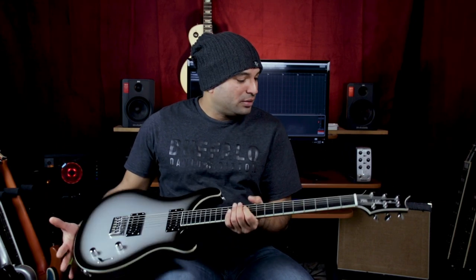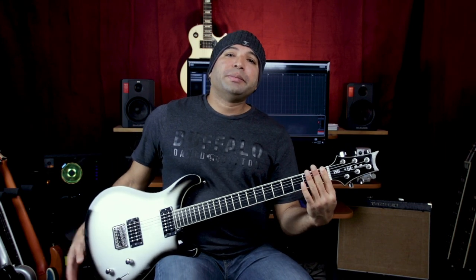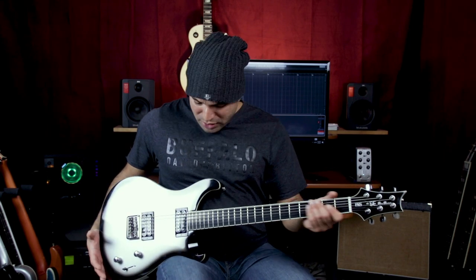Hey, if you know of some good songs to work out on B standard, drop me a line and let me know. And if you have one of these, also let me know what you think about it. I'm really enjoying it right now — it's my first baritone. From what I've read online, it's one of the best ones to get, and I think the shorter scale length works great for me because it's not too much different from a 7-string.